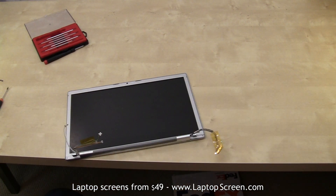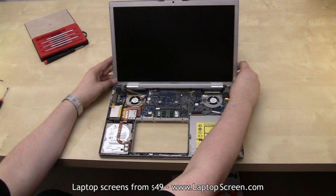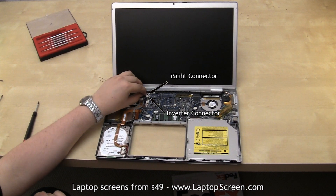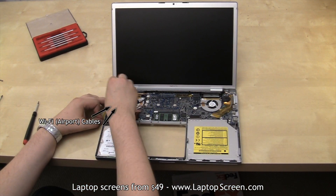Replace the two bezel screws. Put the laptop body back on the table and carefully line up the display assembly hinges. Refasten the hinge screws while supporting the display assembly. Reconnect the eyesight and the inverter power cables. Reattach the video connector, then the wifi cables. Secure the old tape.